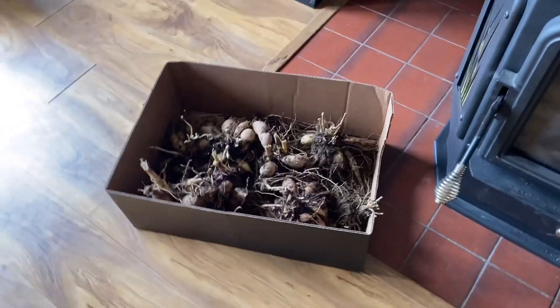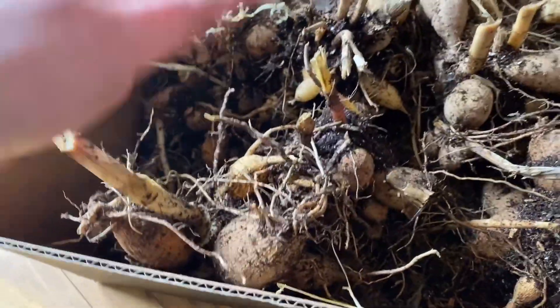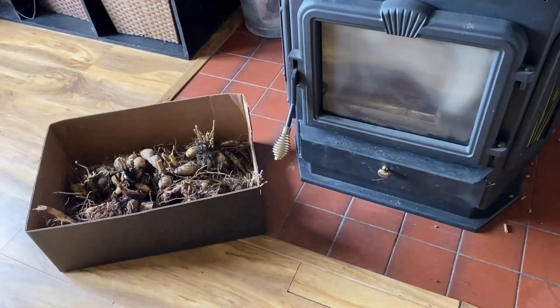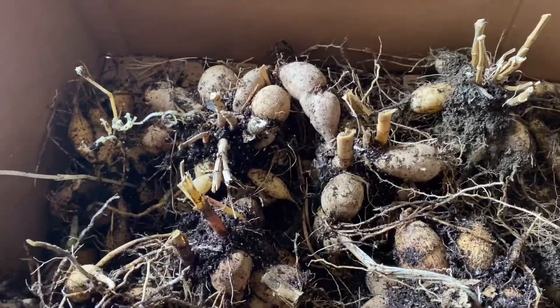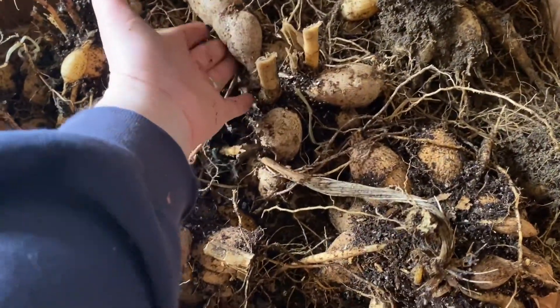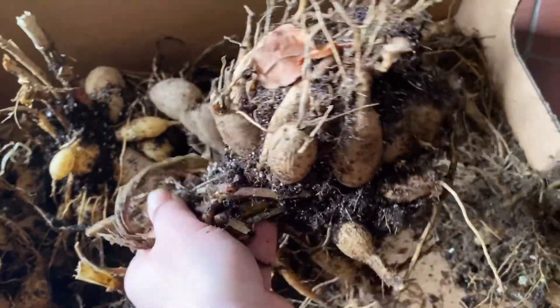Well, that did not take long at all — there they all are! It took me like 10 minutes to get all my tubers out of the ground. I don't know why I procrastinate with things that don't take that long. I'm down in the basement with the wood pellet stove — it gets nice and dry and hot down here. I'm going to leave these here for a few days to dry out because the dirt is wet and moist. You can see the older tubers are the darker ones and the newer ones formed this year — and this one really needs to be split.